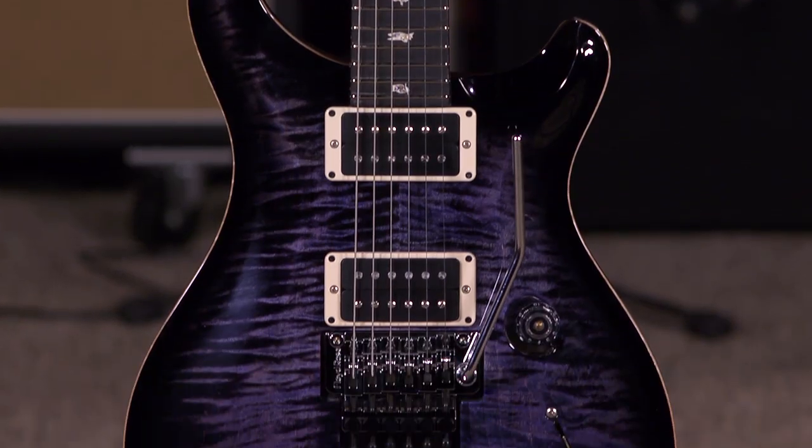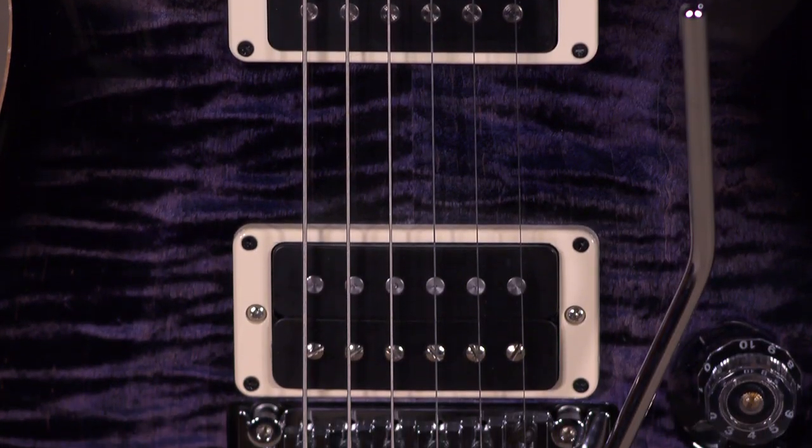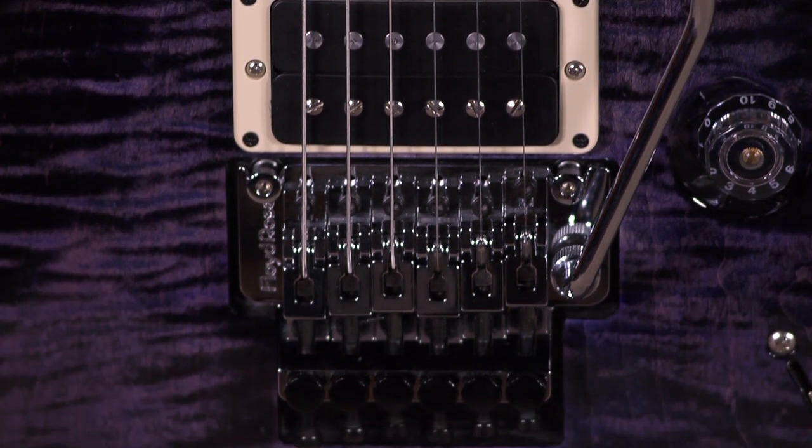Hi, I'm Ed from MoreMusic and MoreGuitars.com, and this is a custom 24 Floyd — a guitar that only I can imagine. Because of the popular demand, Paul finally started putting Floyd Roses on custom 24s.